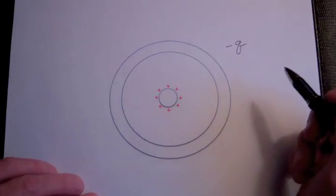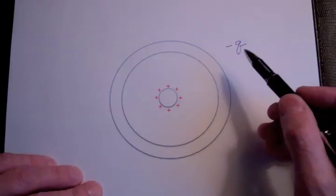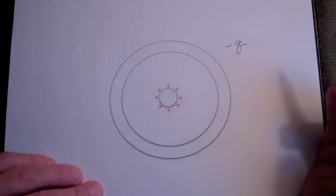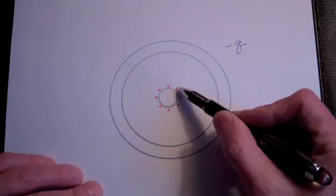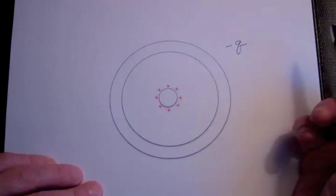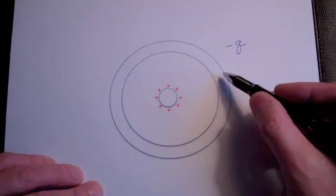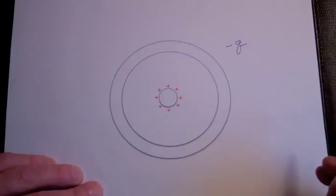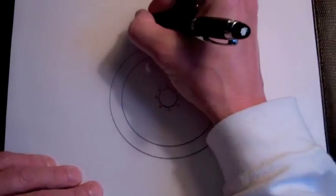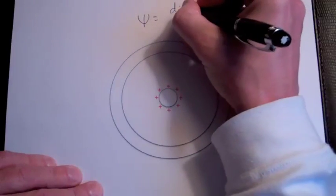This led Faraday to the development of the concept of electric flux and the electric field. He referred to it as a displacement flux, and said flowing from this plus Q was a displacement flux of plus Q, and this displacement flux displaced a charge of plus Q off the outer sphere. Psi (Ψ) is the symbol we're going to use for this displacement flux, or electric flux.